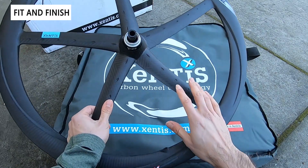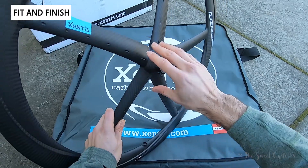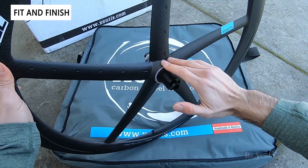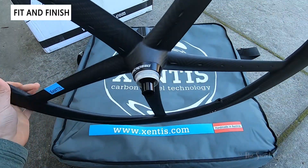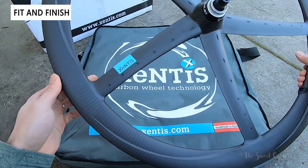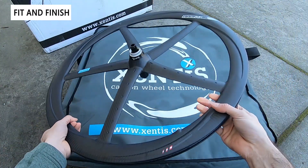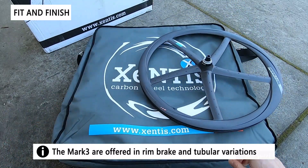The hubs are nice and bulky with fairings that cover everything up for a really clean design. These are the Zentes X4004 hubs and they use Ceramic Speed bearings for additional performance. These are through-axle and disc brake — though they also offer a rim brake version — so there are plenty of options to choose from.